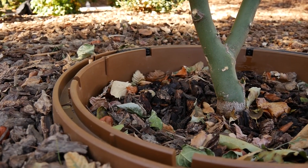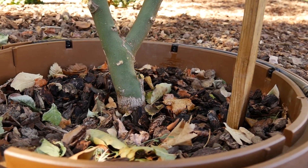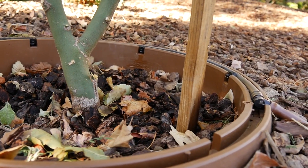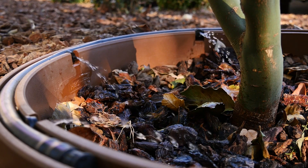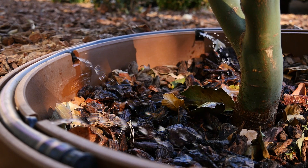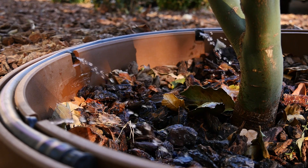It incorporates a water delivery system which is installed in a plastic containment well or ring as we call it. The ring is a water conservation system which allows slow and direct water delivery so that it can be effectively absorbed by a newly planted tree or shrub's root system with zero water runoff.